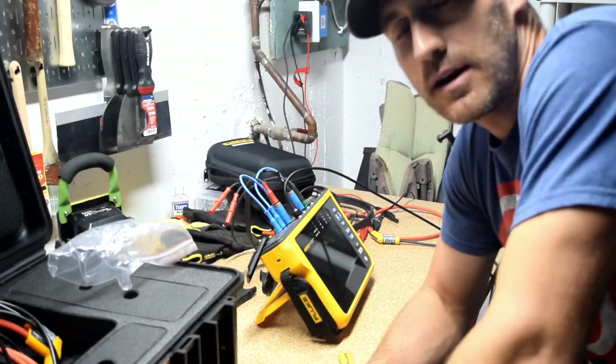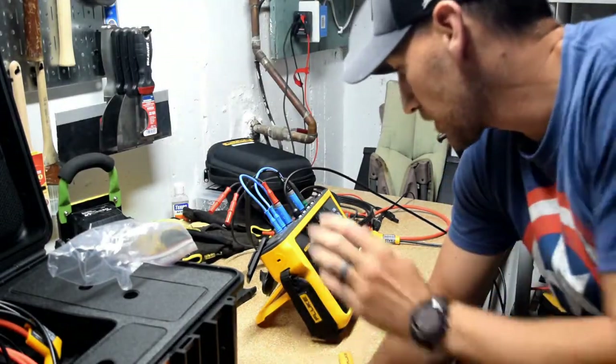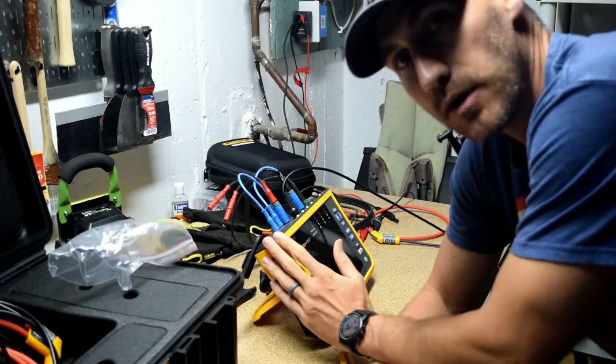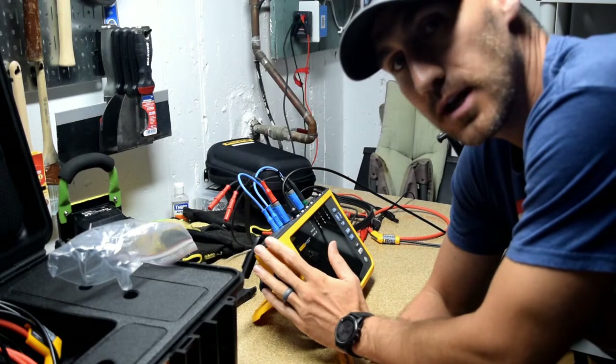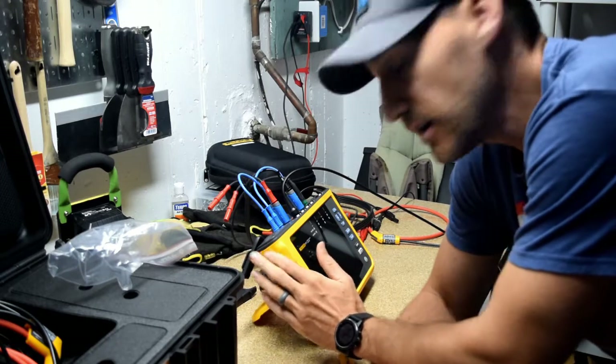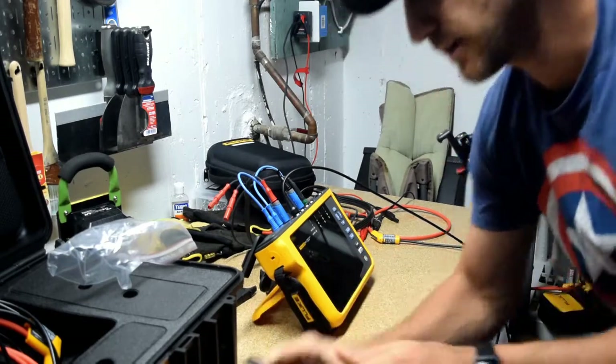Welcome to today. We are in my basement and what we're going to do is go over the new 1777 series. We're going to do a walkthrough of it, kind of show you how I've got it hooked up, and hopefully it'll be valuable for you. I think it's entertaining and it's going to be good stuff.